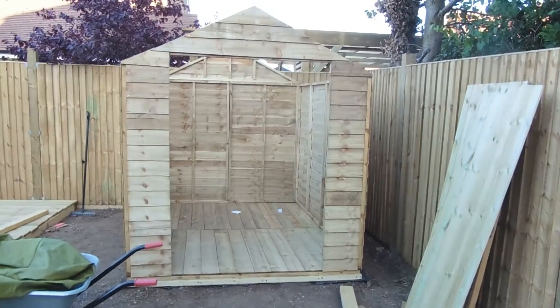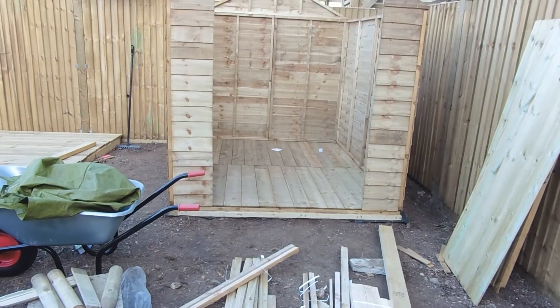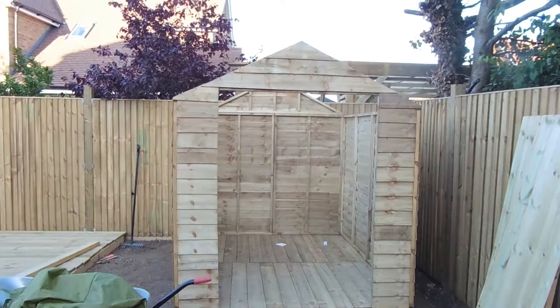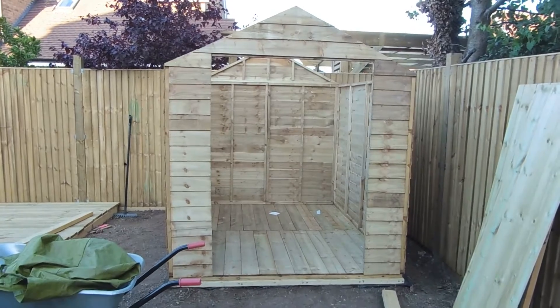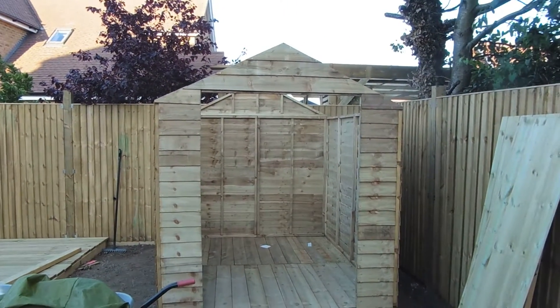So we've got the shed pretty well out. It's a bit complicated — I had to make a frame for the bottom, a wood frame. Then we had to level out and we graded all that out, mainly graded all that out, and then we built the shed. That's how far we got so far.